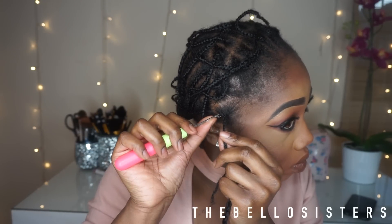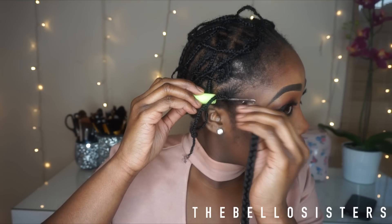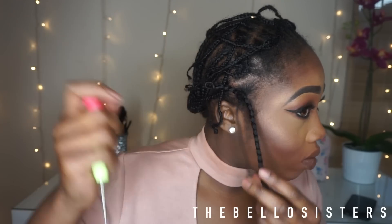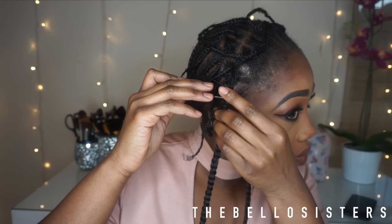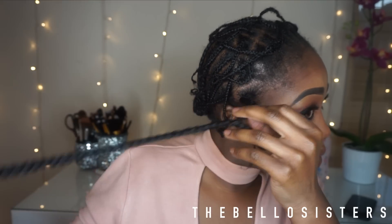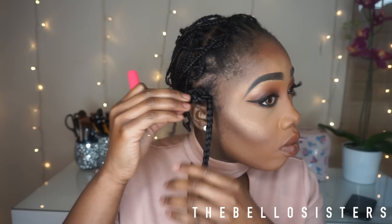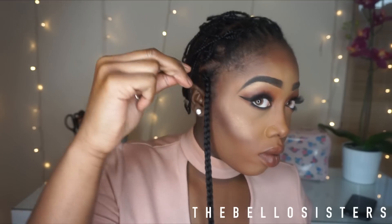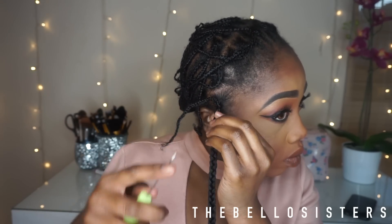I planned to do a talk-through but I wasn't able to, so I'm doing a voiceover. What we're going to do is push the crochet needle sideways, then pull the pre-braid through with that hoop. Then push the end through — push the crochet needle through, place the braid in the latch, close the latch, and pull the braid through. Tighten it to secure the crochet braid so it doesn't fall off and looks like it's coming from your scalp.